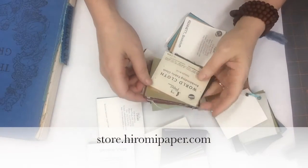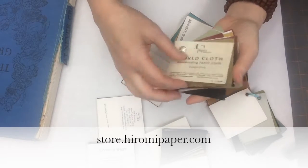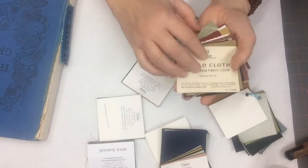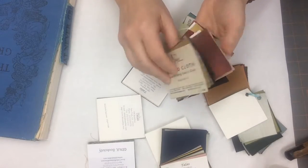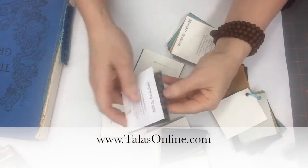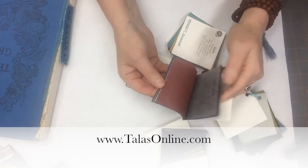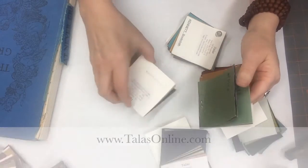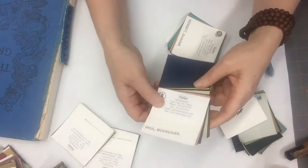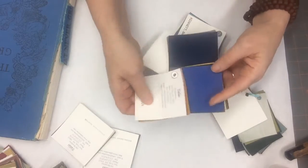Here are just a few of the kinds of things. You can get some book cloth from Hiromi Paper — they have a lot of different kinds under their world cloth category. You can go to Talus; they have these really beautiful Japanese ones. They have the buckram that's kind of more library style. They have iris book cloth.